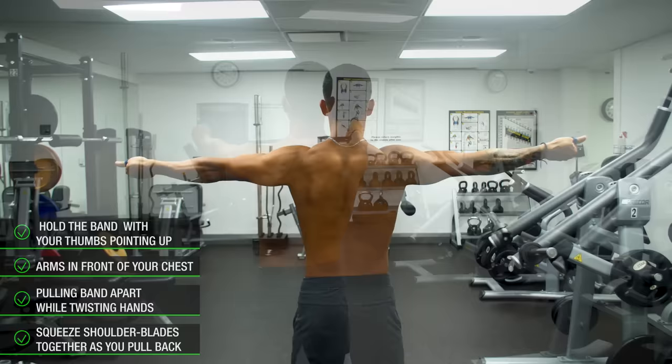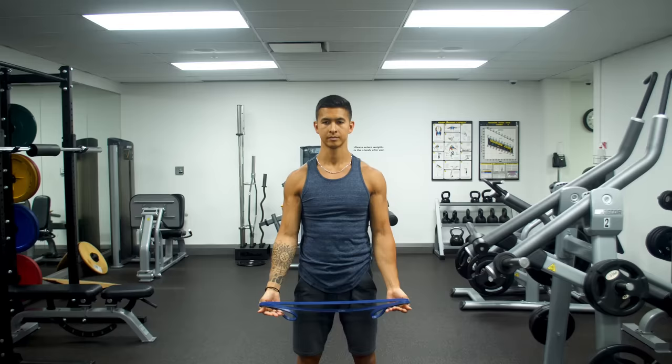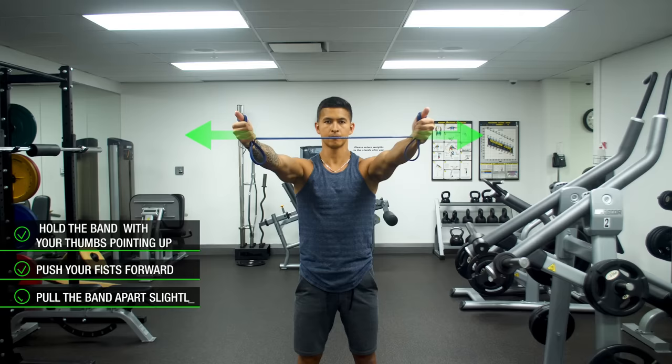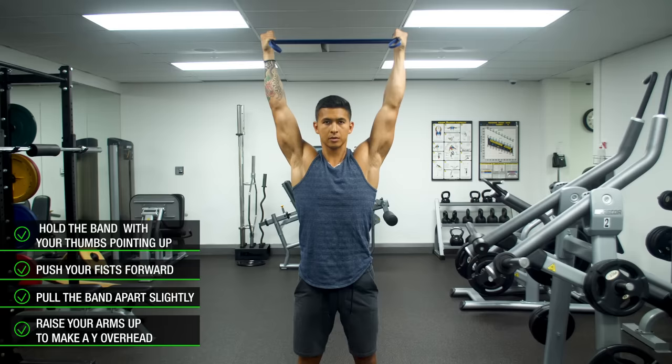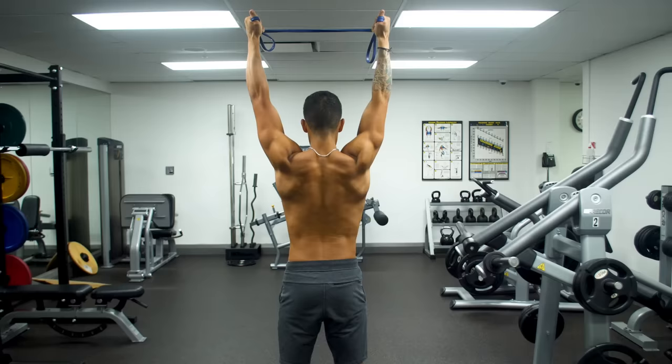After a few sets of the band pull apart, we'll want to modify it to hit the lower traps instead by changing the line of pull using a Y-raise. Set up as you did for the band pull apart, but this time push your fist forward slightly to protract your shoulder blades and pull the band apart slightly to create some tension. From here, slowly raise your arms up to make a Y overhead. Try your best to avoid any shrugging or tensing of your upper traps as you do so. When done properly, you should feel a strong contraction in the lower traps. Don't worry if you're not feeling much there right now, as your ability to turn on the lower traps will improve over time from consistently practicing the movement as well as stretching out the overactive muscles from step one.